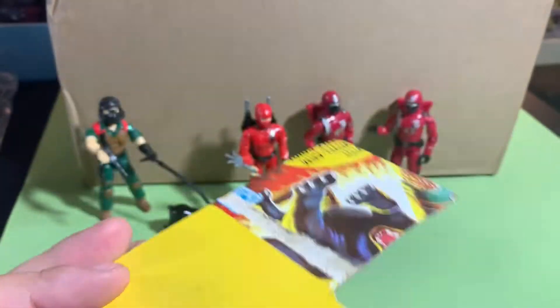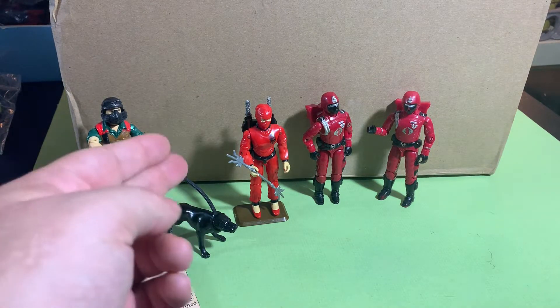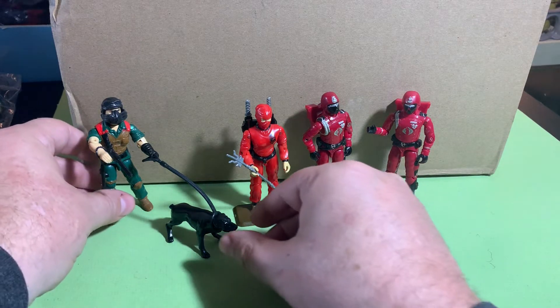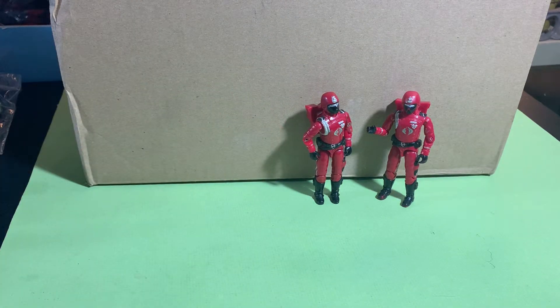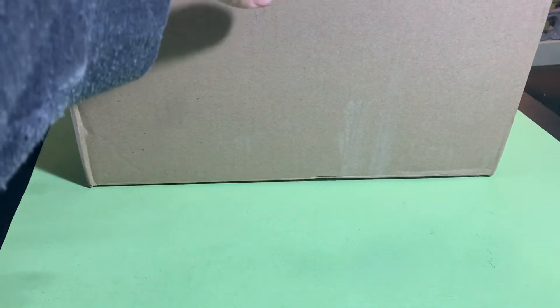I always like it when I'm able to get the file cards with some of the figures. That basically completed his equipment, so it was a really good find — I needed the file card, the dog, the leash, the gun, and the little training stick, because I already had the helmet and the muzzle. It really worked out well to get him complete. All right, let's open the box — you guys are going to like this — and that's where we're going to need these Cobra Crimson Guard guys.